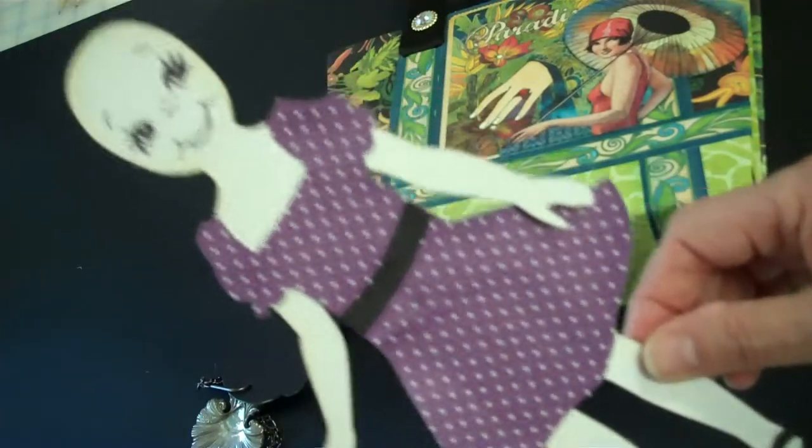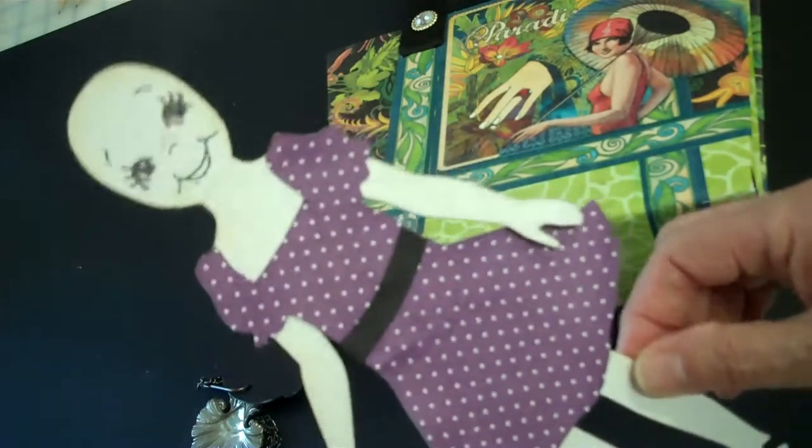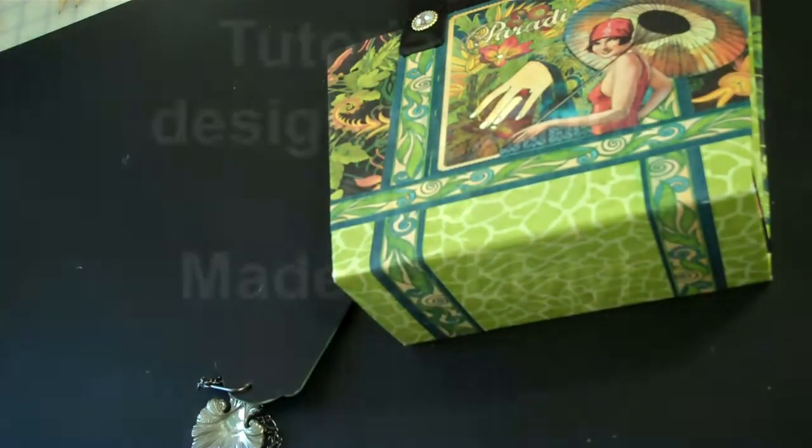I still love the Cricut paper dolls, but they do look a little bit like Charlie Brown, and I thought she could have something a little bit more feminine. So anyway, that's that. Thanks for watching. Bye.